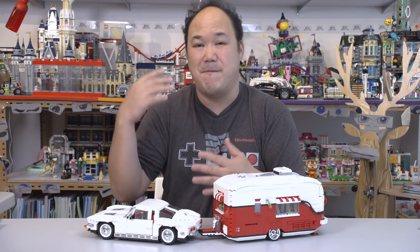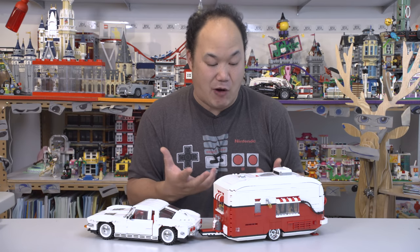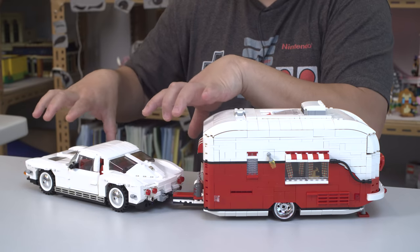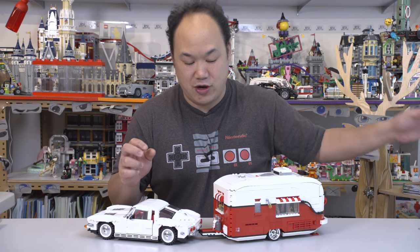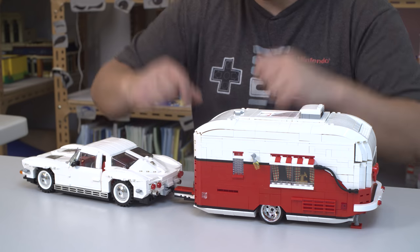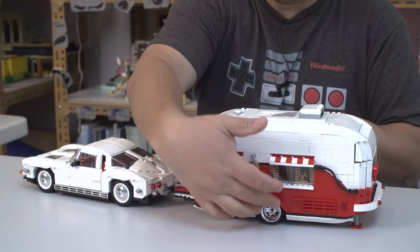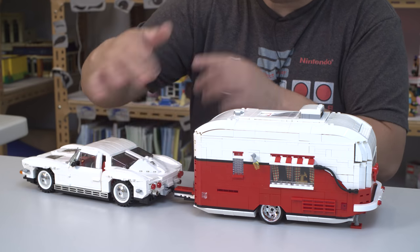2,463 pieces. I've got so many sets here in the office — some are built, some are not, some are still in boxes. I pulled this one out, built it, and was really pleasantly surprised. As a modular home fan, I was like, whoa, this is actually pretty cool, and then it comes with this. Now, this is a car. I'm not a car guy, but it comes with a couple other accessories. I'll pull those out in a bit.